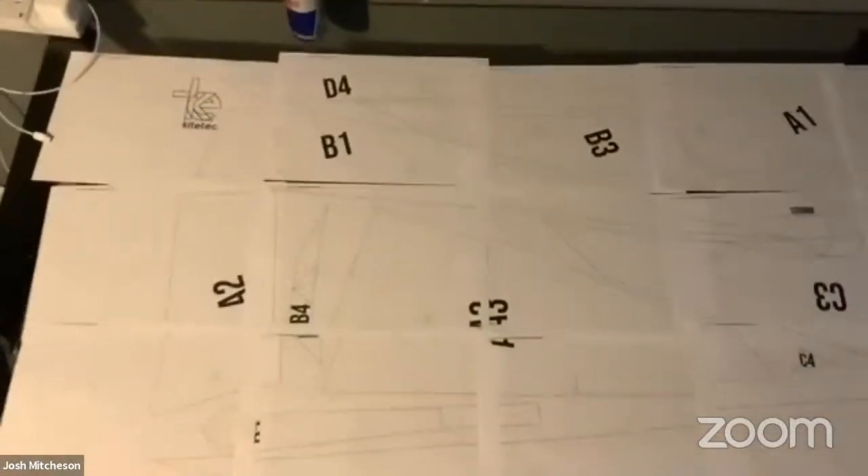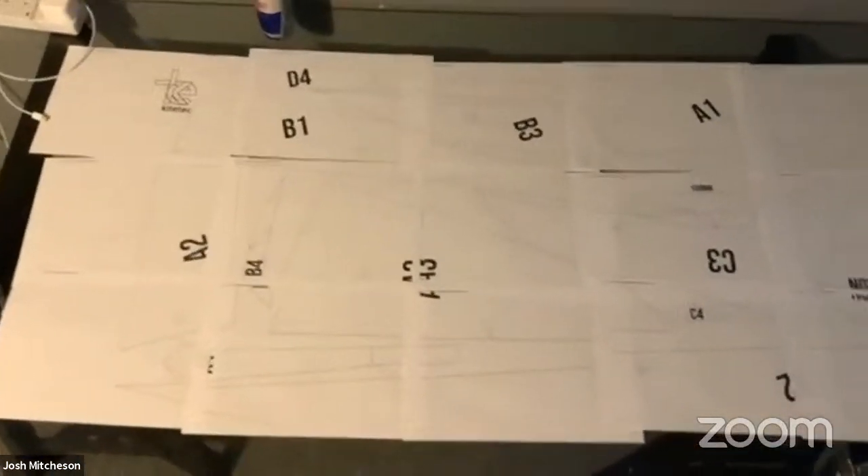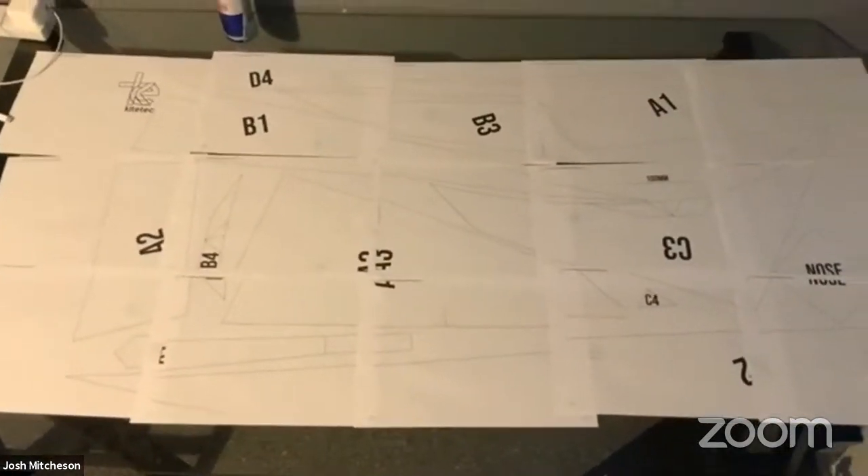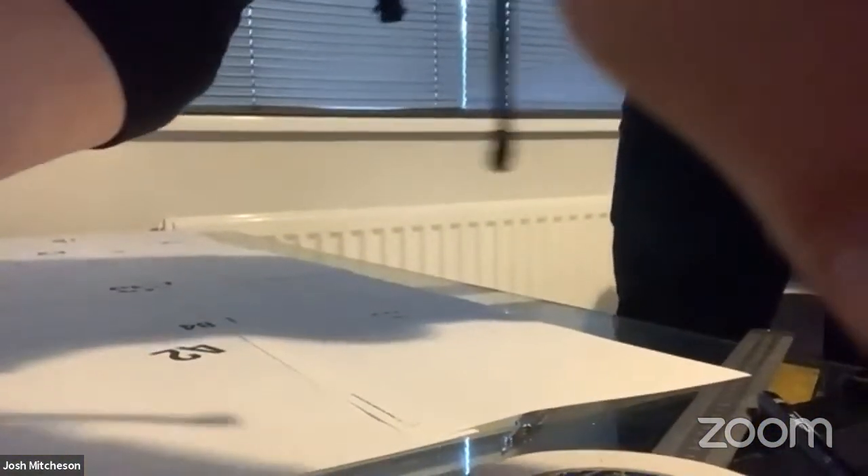I'm just going to show you guys these laid out - you should see a basic structure and things should start to align. Looking good. From there, because we know they're correct, we can start to assemble these templates.